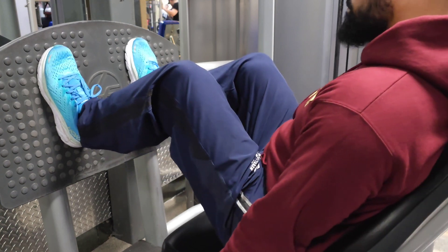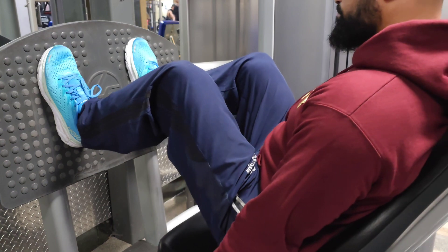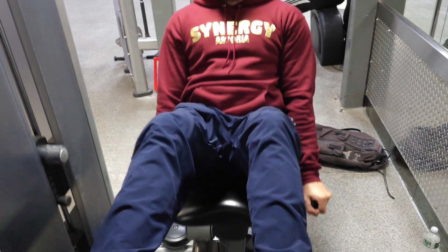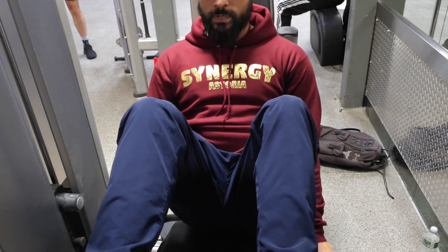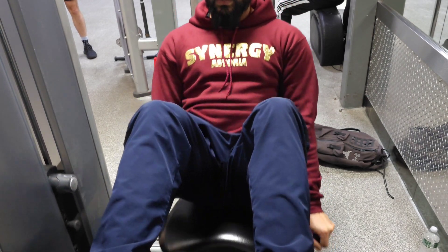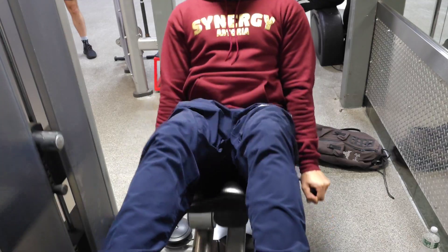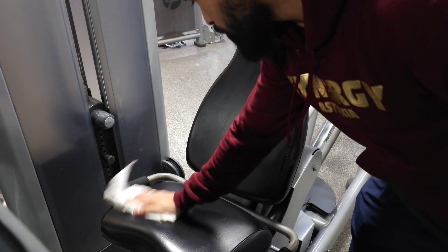For my real sets I'm gonna do five sets of about 12 to 15 reps, resting only 30 seconds between sets. I want to keep the intensity high and keep the muscles working, so every set becomes harder and harder. Always make sure you clean your station before you leave.